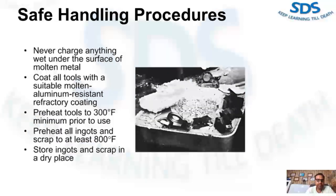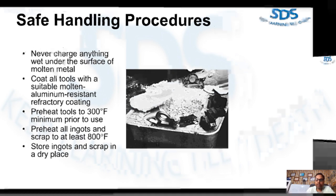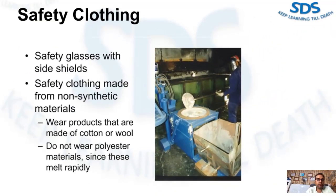Store all ingots and scrap in a dry place. Safety glasses with side shields and safety clothing made from non-synthetic material should be worn at all times when working around molten metal. Wear products that are made of cotton or boots.